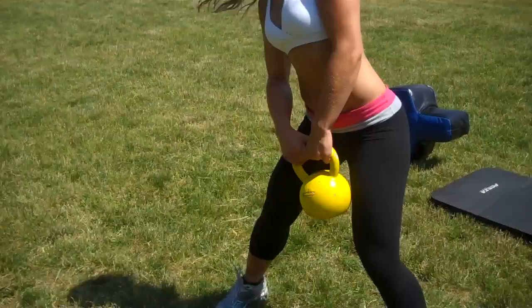We're going to grab a kettlebell, whatever weight challenges you. Kasia's using 15 pounds and we're going to do 20 reps. So make sure you count. Here we go. We're going to start — grab the kettlebell and we're going to do 20 kettlebell front swings.